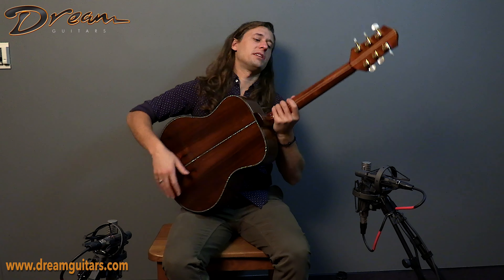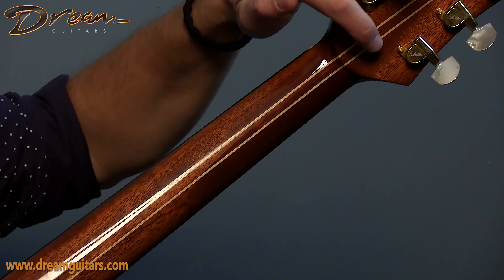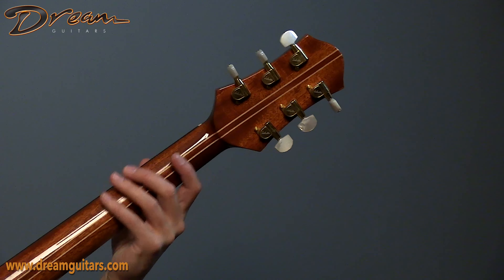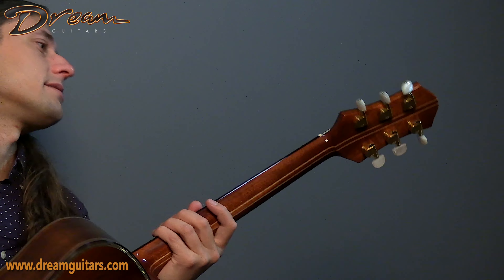Now the neck has multiple laminations to it, so it's very stable — it's a five-piece neck. The neck profile is a slightly shallow C-shape, which feels quite comfy in hand, somewhat slender in first position. We also have Schaller tuners on this guy.